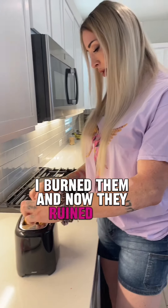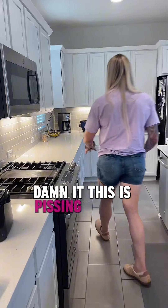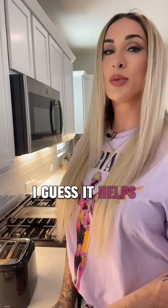Oh, I burned them and now they ruined my toaster. They totally ruined my toaster. This is pissing me off. Does it say not to put in? Oh — microwave for 10 seconds. That's what I was supposed to do. I guess it helps to read instructions.